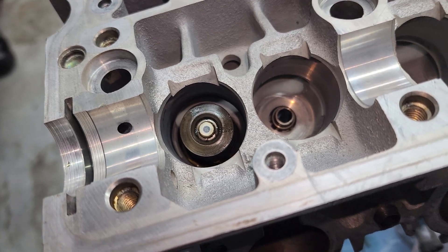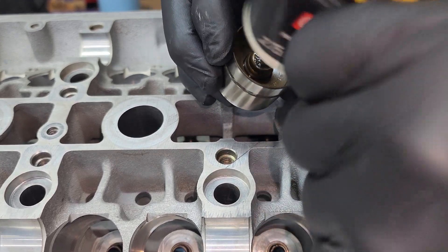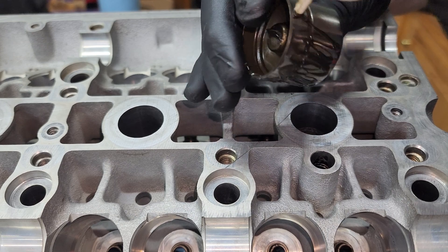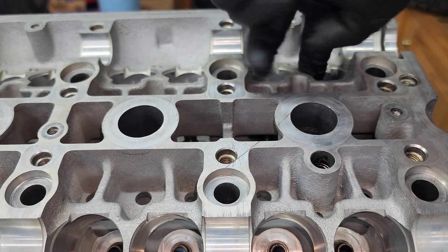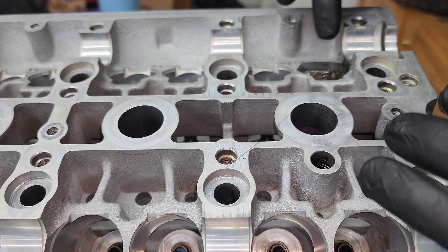Now I'm going to go ahead and put the lifter in. Lubricate the lifter very well - don't forget right here where the valve sits, and don't forget all around. I like using a lot of lube. Then slide it in, put some around here - don't want to put it in dry. Just like that.